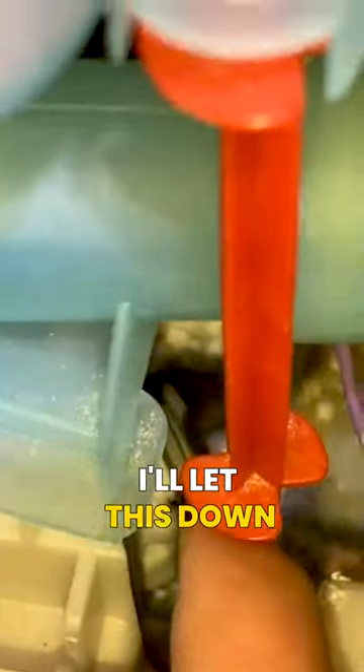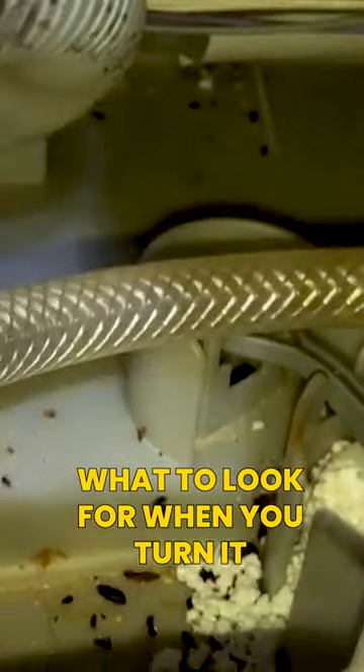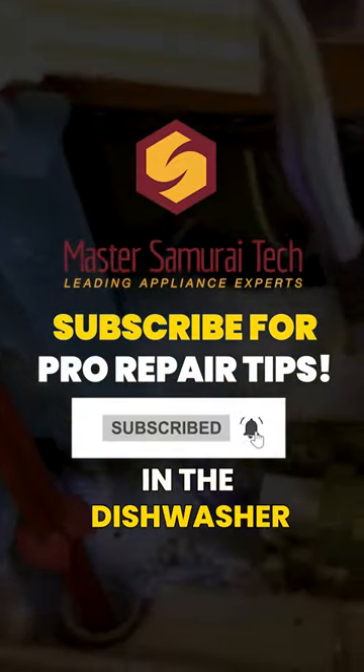Now I'll let this down to the normal position because we've kind of jiggled it and freed it up a little bit. So just a tip — pointing out what to look for: when you turn it on and you hear the drain pump come on right away, look for a flood condition or something affecting the flood sensing in the dishwasher.